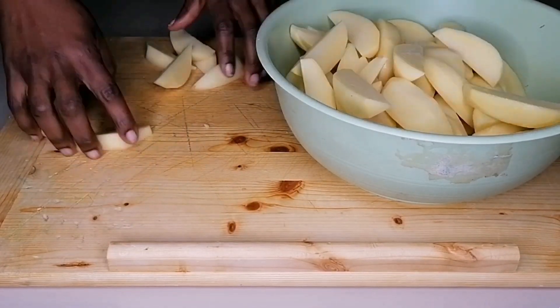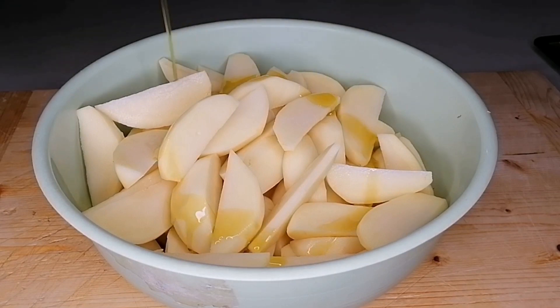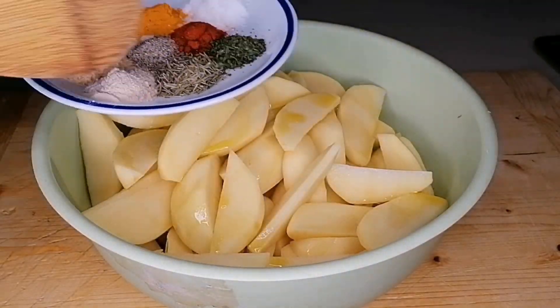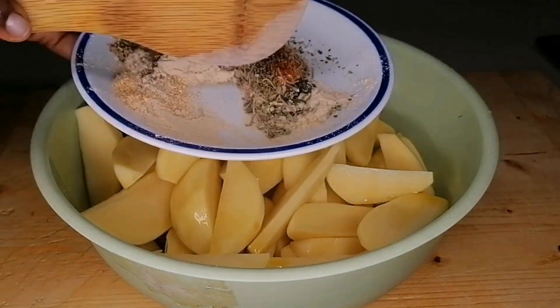We're going to start by marinating the potatoes — we want them to come out really tasty, beautiful, and flavorful. I'll go in with some extra virgin olive oil; you can use any oil that you have. Here are the spices I'm going to be using, which I've listed on the screen. I'm going to mix all the spices together to combine.